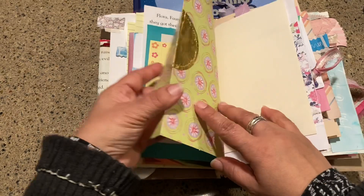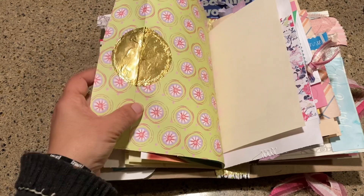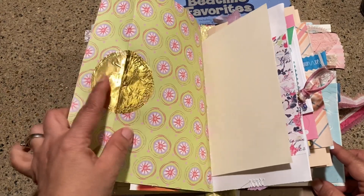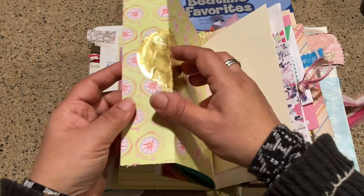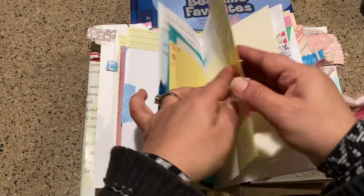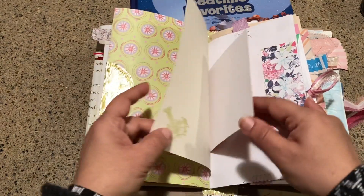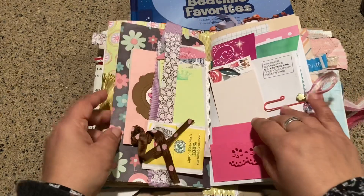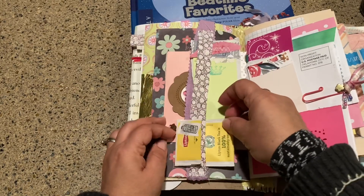I really like just using junk or what other people consider junk. This is the top of an instant coffee bottle — I just wanted to fold that up and it's a very nice piece of interest, plus it's shiny. I'm like a raccoon — anything shiny is going to go in my junk journal. This is a double belly band page here, so I'm just going to pause for a minute.